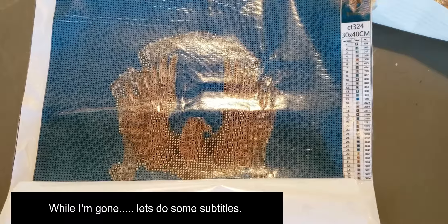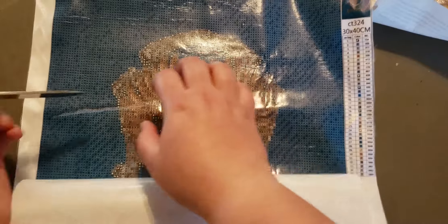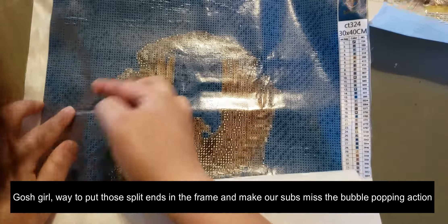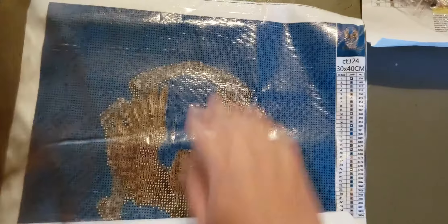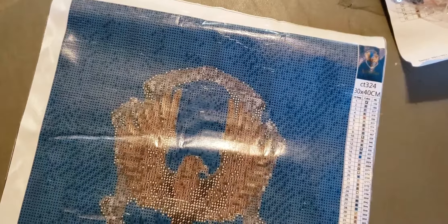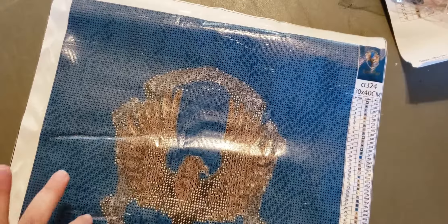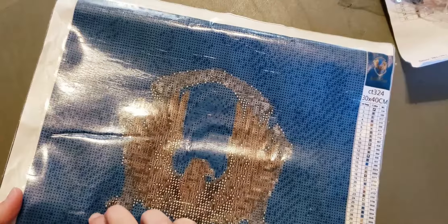Please pardon my absence for a minute. I'm just going to take a giant pocket knife and gently pop these holes. The glue is sticky, which is good. There are two more pockets. So this is a tip and trick that you'll see a lot of people say: if you have bubbles in your canvas, you can pop them and kind of push the adhesive back down.